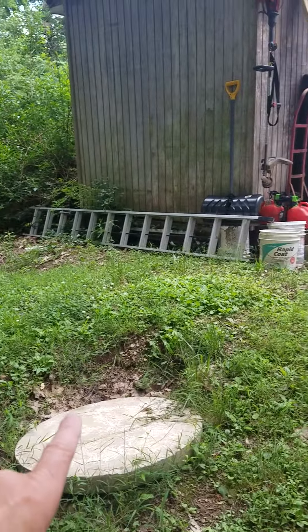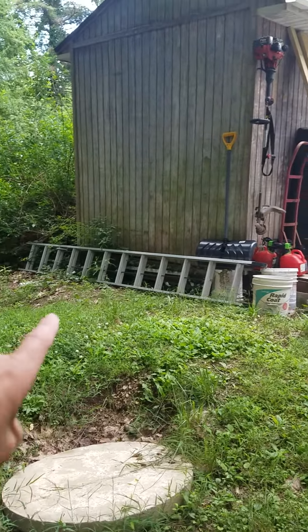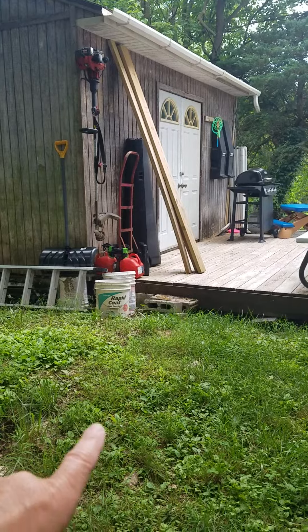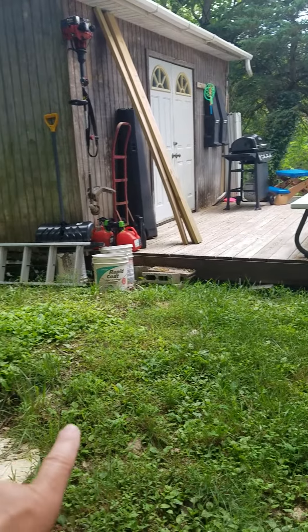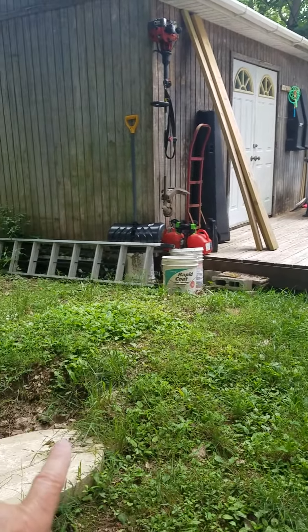This is the septic — it's a cement septic. It goes like this. I think it's 1,000 gallons, and there's about three to four feet of extra dirt on top of here. So I want to bring this down so I can put in a patio or even just another deck area.